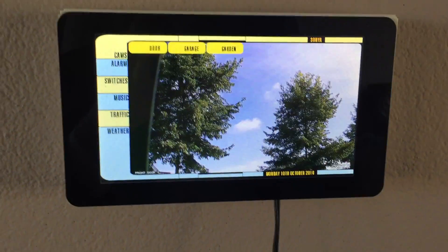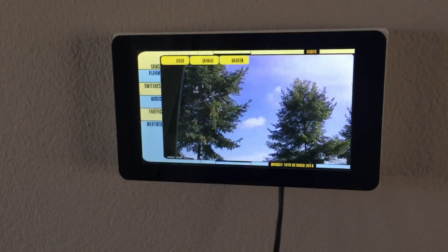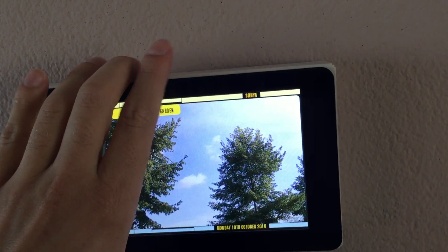Hi everyone, I want to show you my latest hobby project. It is a Raspberry Pi 3 mounted to the wall in my living room using a custom 3D printed cover.